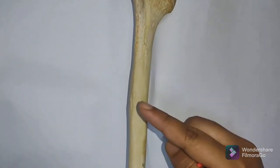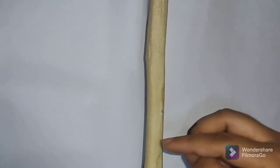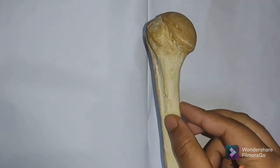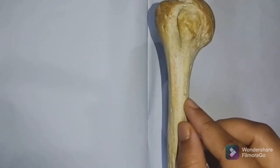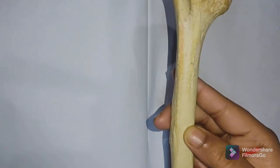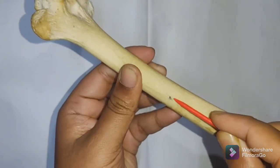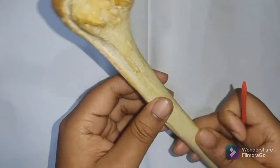The anteromedial surface lies between the anterior and medial borders. Its upper one-third is narrow and forms the floor of the intertubercular sulcus. The nutrient foramen is generally seen along this surface — it is directed downward, indicating the humerus grows upward.